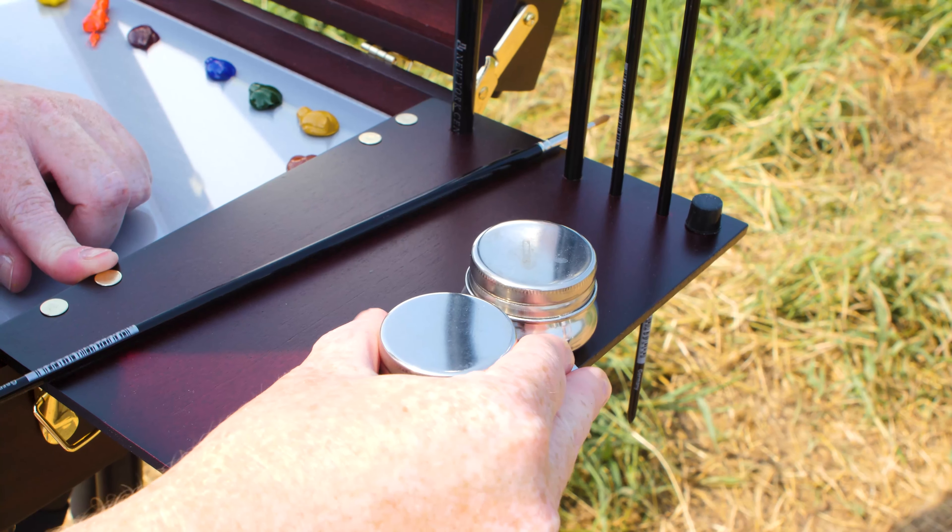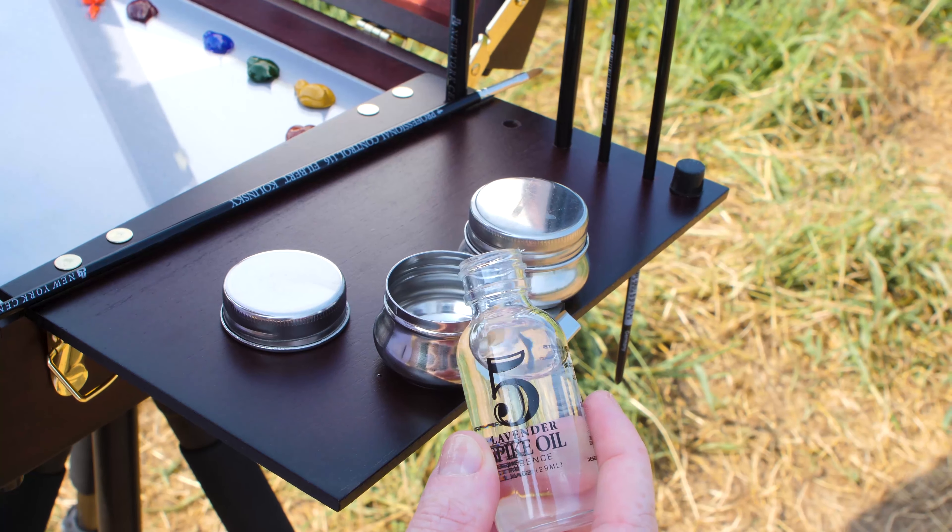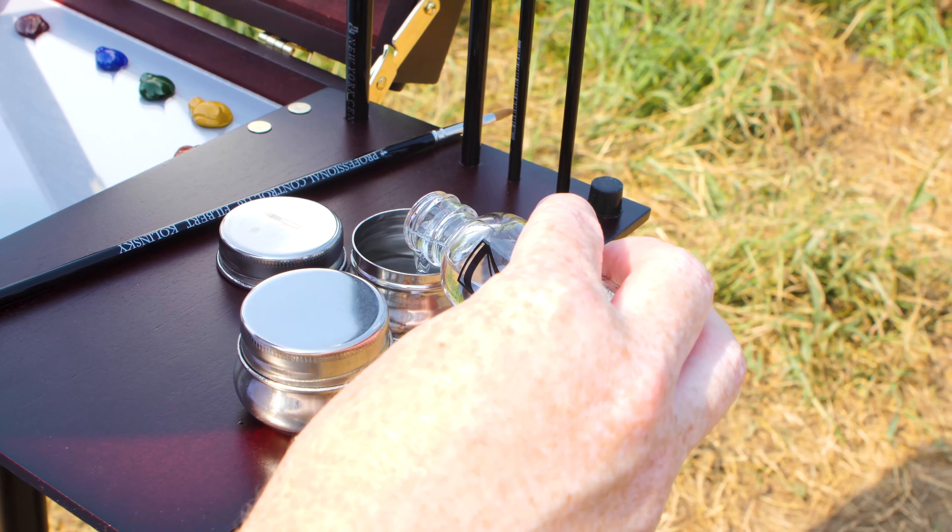So I like to clip on the dual palette cup holder, which is where I pour my mediums in. As you can see I'm actually pouring in the spike oil and a brush cleaner.